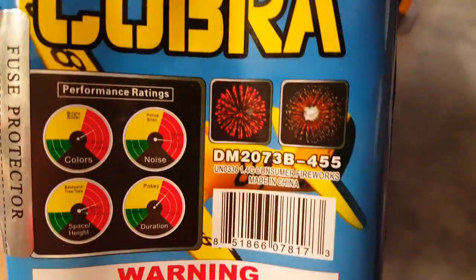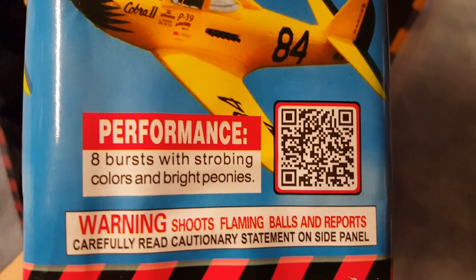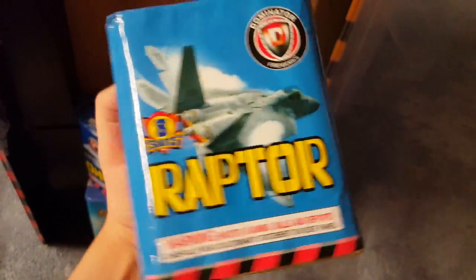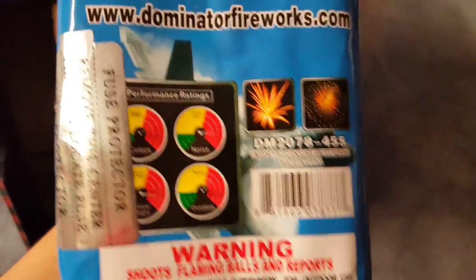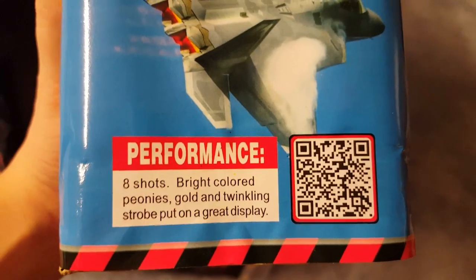We got Cobra. Performance ratings and pictures — kind of hard to do it with one hand. For the performance: eight bursts of strobing colors and bright peonies. Then we got the fuse sticker covering the performance ratings a bit. Pictures here and performance is eight shots — bright colored peonies, gold, and twinkling strobe put on a great display.